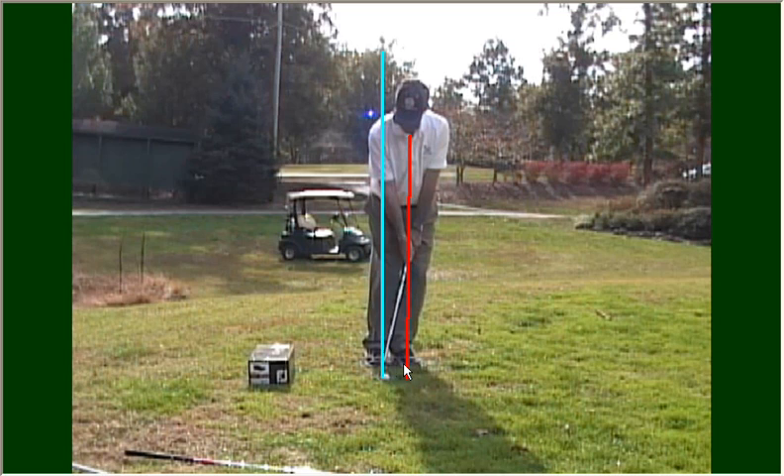Taking a look at my setup first, I've got my feet close together, which tells my body and my brain that this is a short or miniature shot. I've got the ball positioned to the right in my stance, opposite my back foot, which is my right foot, and I also have my hands leaning forward or left of the ball at address. Finally, my chin is left of the golf ball two or three inches — that's what this red line is. This helps ensure that I'm going to strike down on the ball and hit it before I strike the turf.